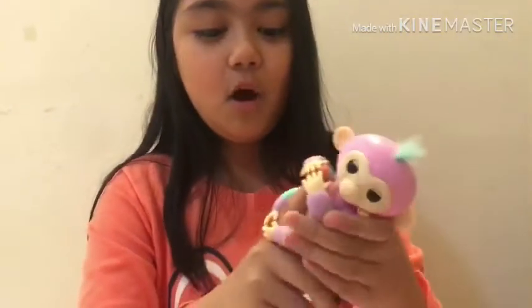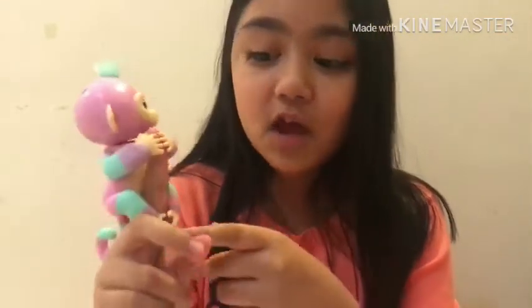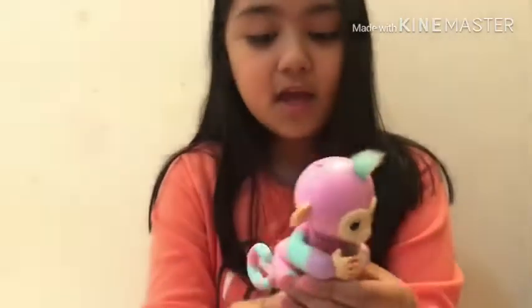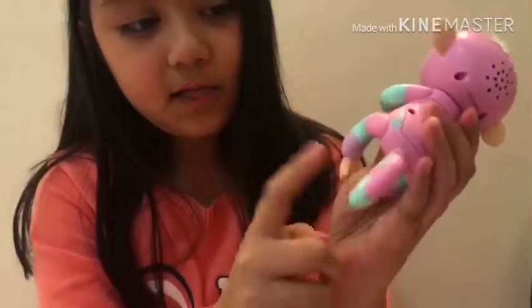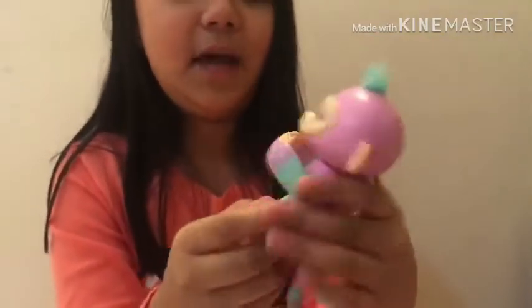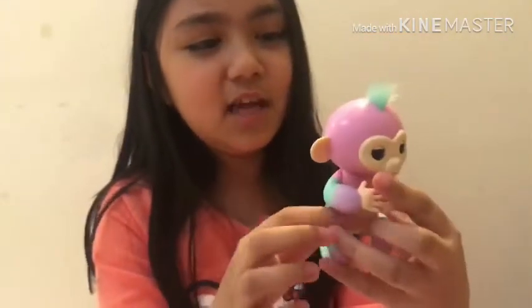I'm going to wear it — it might be a bit big because I have really small fingers. Wow, that feels good! It actually feels really nice and it's not that heavy. The hair on top is really soft, and other monkeys also have different hair colors. At the back is her tail and it has a pattern — pink, blue, purple, and blue. Her skin is pink with purple and blue accents.